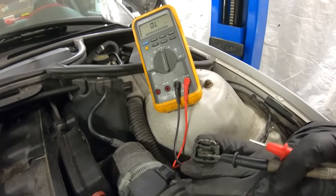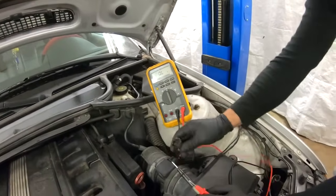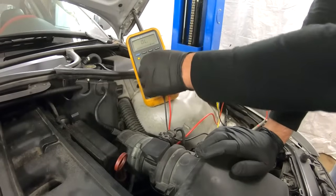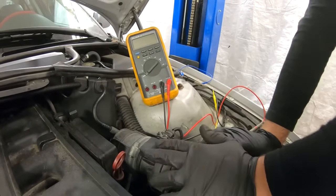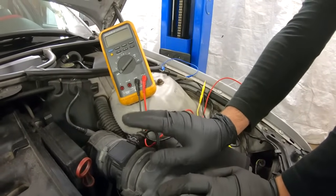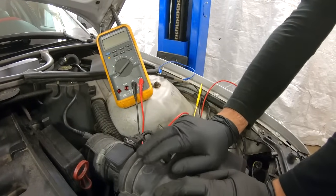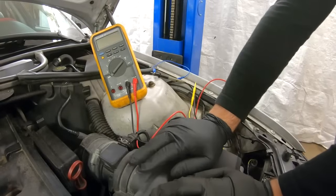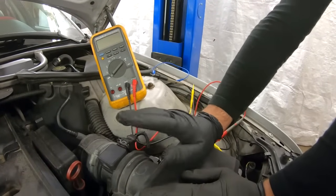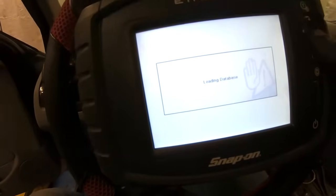Now we know that the middle wire is the signal wire, and that's what we're going to measure with the car running by back-probing the back side of the connector. Reconnect the plug back in place. Before we set the multimeter, we need to know what kind of sensor we're dealing with — digital or analog. A digital sensor measures frequency, while an analog sensor measures voltage difference.